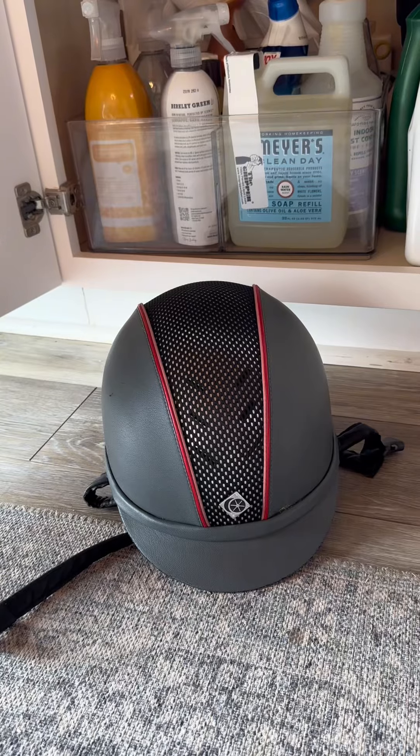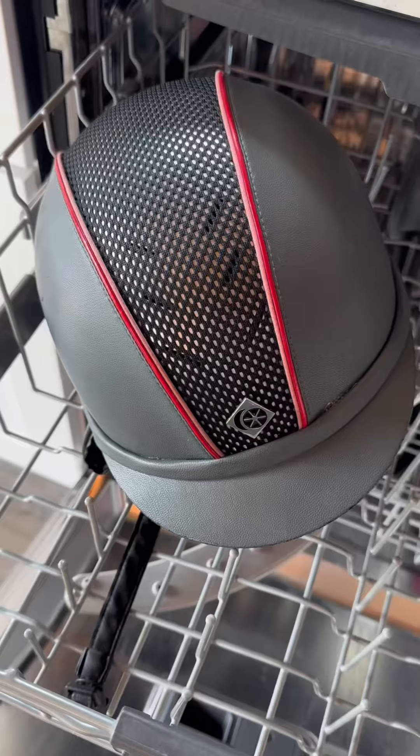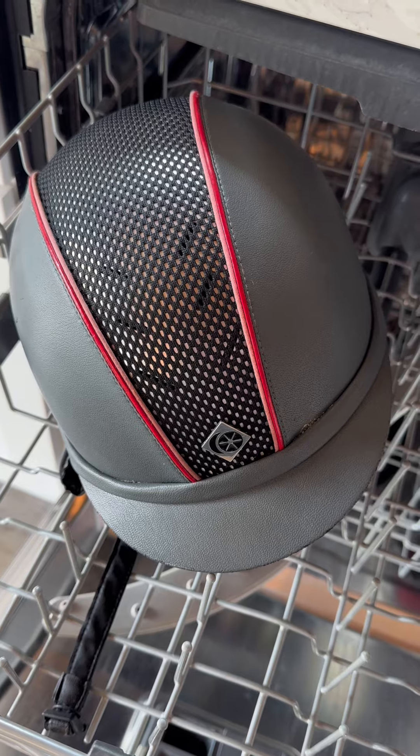Make sure you rinse it thoroughly. Don't use household chemicals on your helmet. And don't put your helmet in the dishwasher.